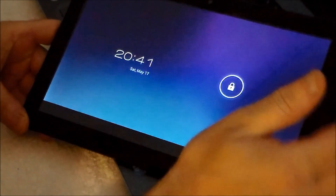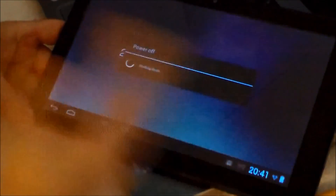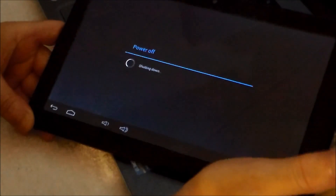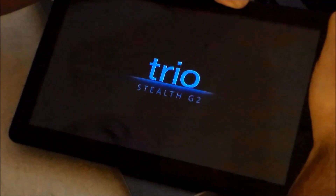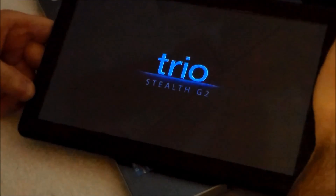So what I did was what I've shown in my other recovery video. I turned the tablet off — I'm going to shut it off and show how I did it one more time. Hold the power button. Hold the volume down button at the same time. Then let go of the power button. Then a second or two later, let go of the volume down button.